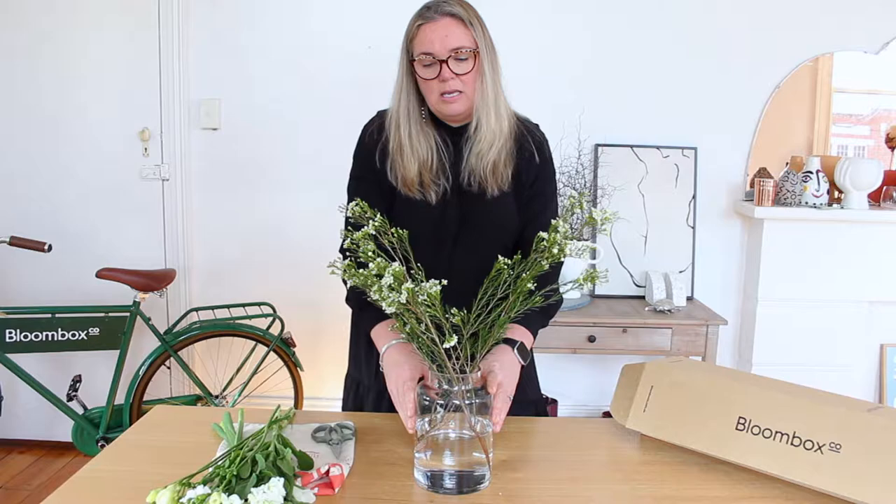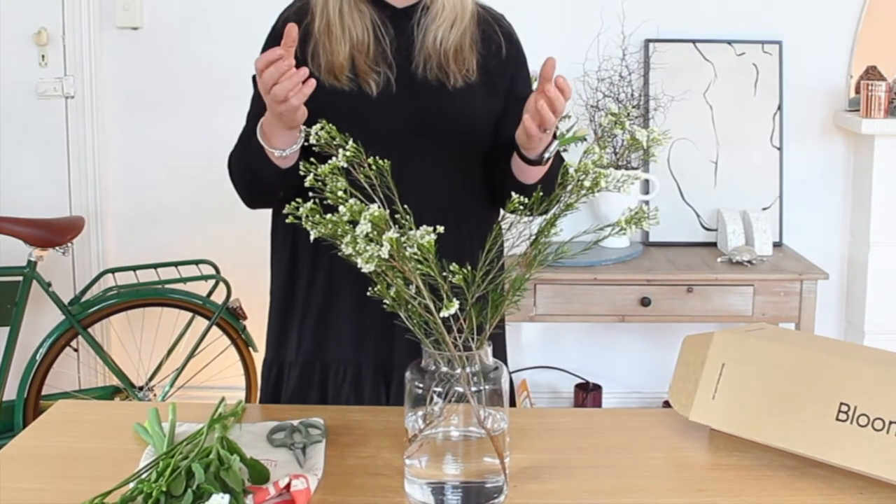We're going to start with the wax this week, which is our foliage flower element. Always need to give flowers a fresh cut on unpacking and then straight into the vase. We're using quite tall vases this week — you'll need some height to hold the stems in place.